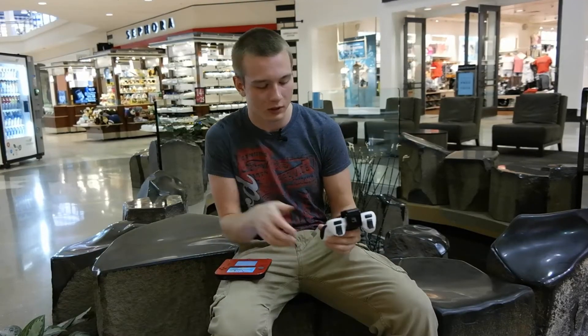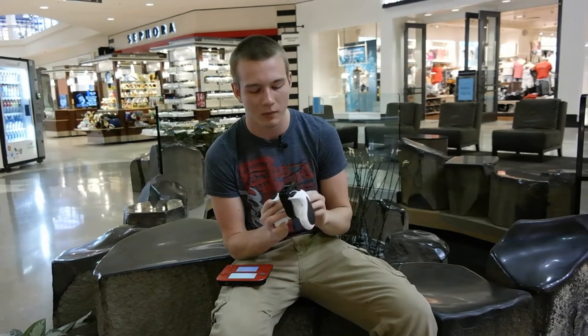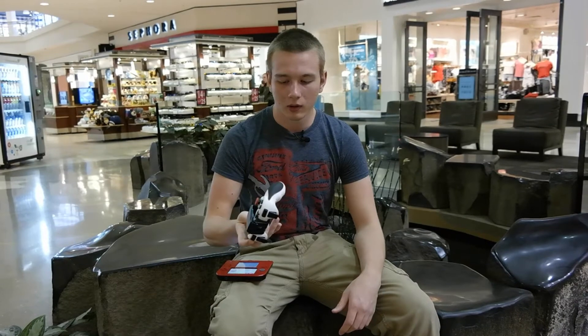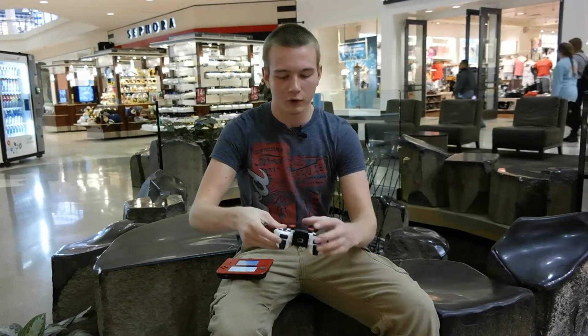The Nintendo Switch is just too big — you won't fit it in your pocket. You obviously won't fit this controller in your pocket either, but at least it's more comfortable to get around. Also, it's durable and very cheap.